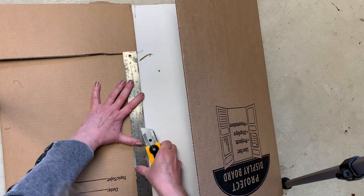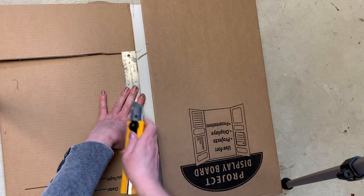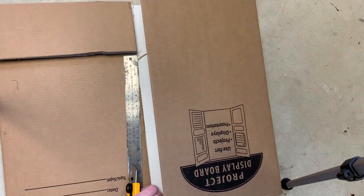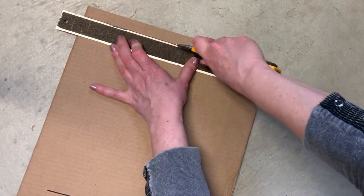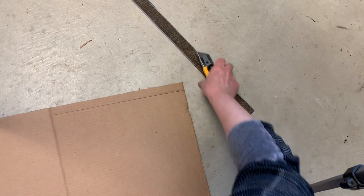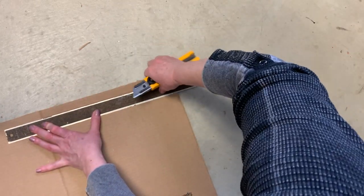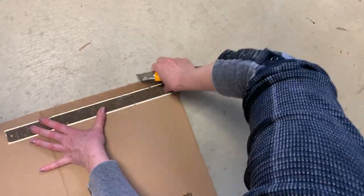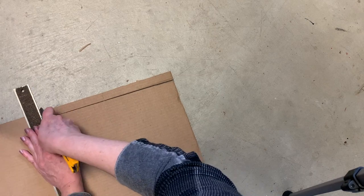I make sure I measure everything properly and that my display board piece is cut larger than the painting will be. I want enough room all around to properly fold the cardboard over so the painting will be well protected. Then I cut off one side of the cardboard so the opposite side has a little lip that I can fold over it afterward.